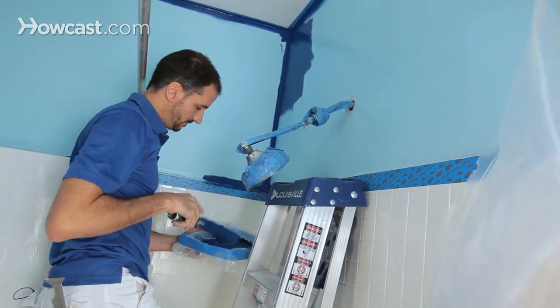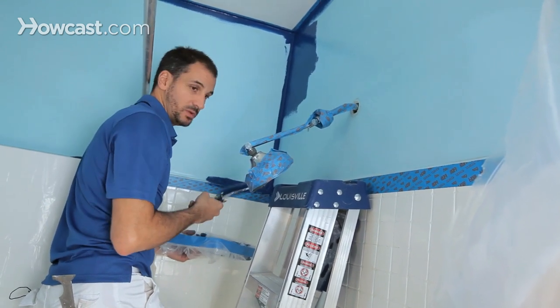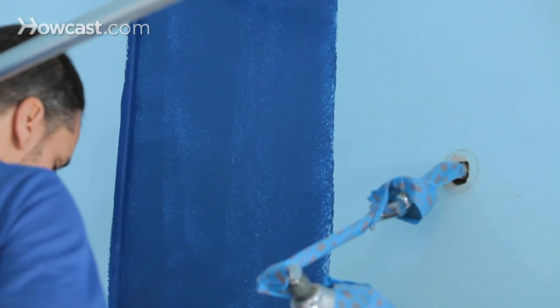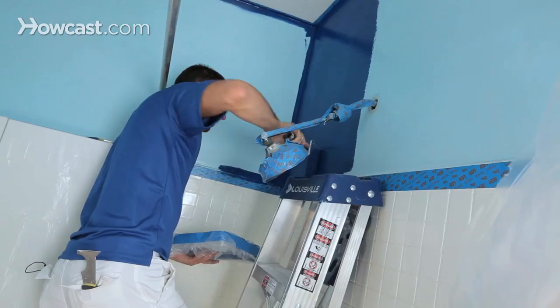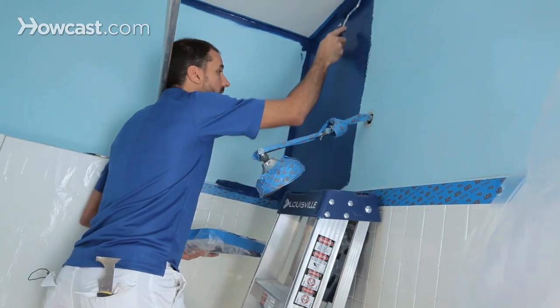This deep blue paint is going to take two coats — you can even do three. I'm going right to the bottom edge without worry because I've got my blue tape.